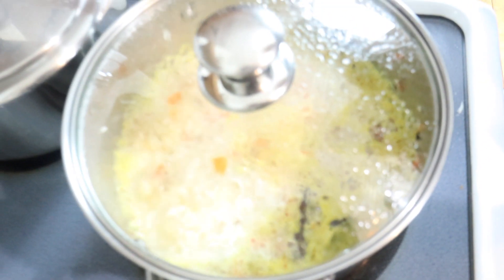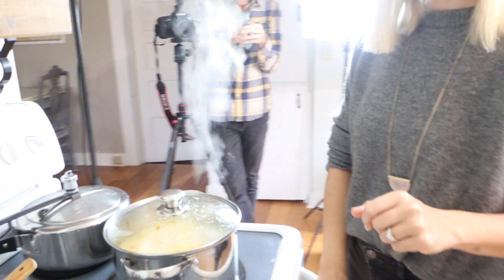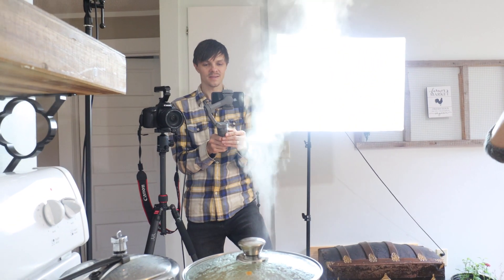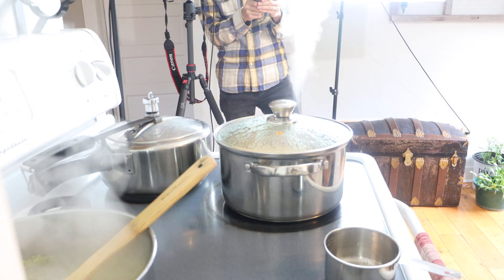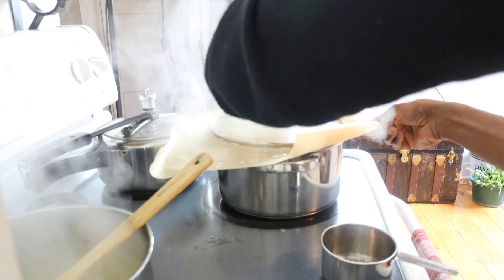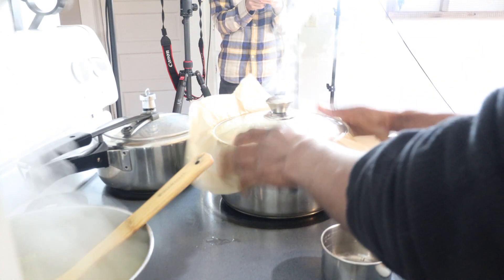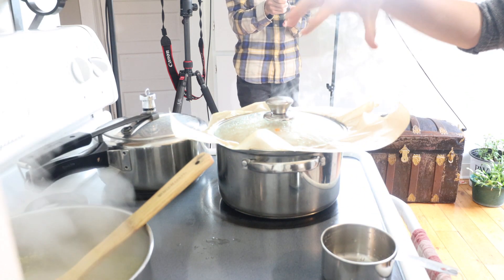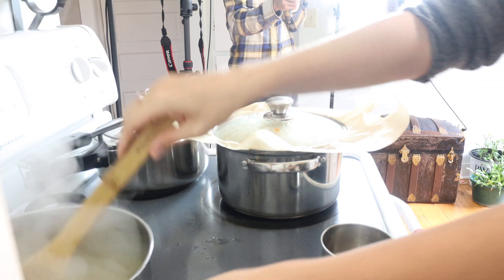Now we can see it's started boiling, so we turn it all the way to low. Cook for the next 20 minutes. I'm covering it tightly so the steam doesn't escape — steam has so much power, like how James Watt started the steam engine.